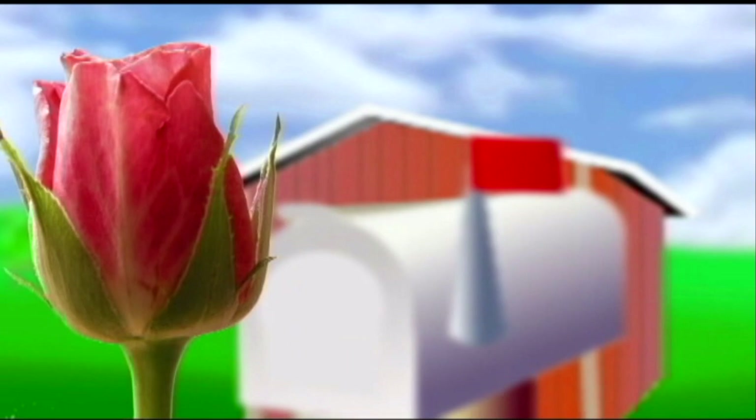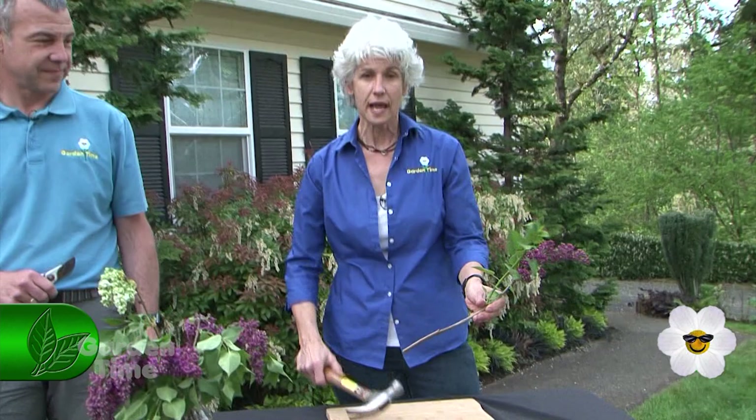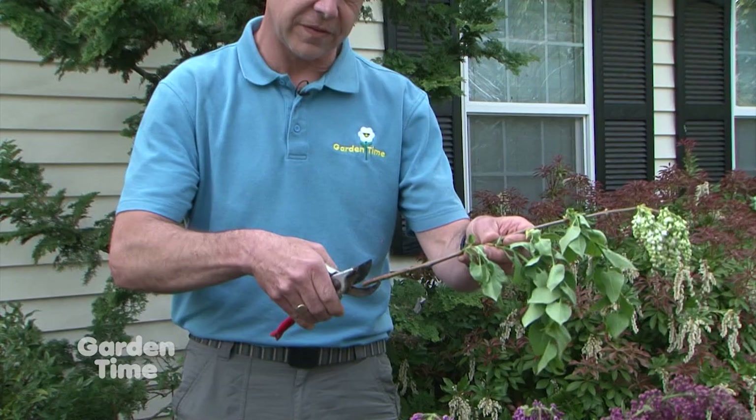When Garden Time was at the Haldeklager Lilac Gardens, we learned how to take flowers indoors for bouquets and help them last longer. Take the stems and gently smash the ends with a hammer — this opens up the vascular system so it brings water into the flowers. If you're not comfortable using a hammer, use your clippers and put a vertical slice in the ends. Either way, it opens up the stem, allows water to come in, and your lilacs will last longer.